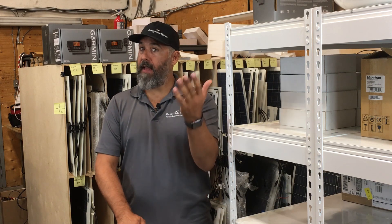Thanks for watching everyone and feel free to ask more questions down below. We're doing this as often as we can. Thank you.